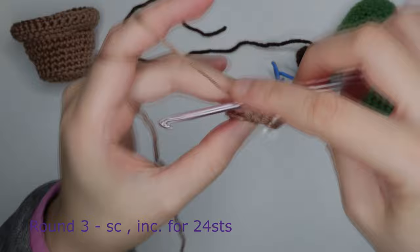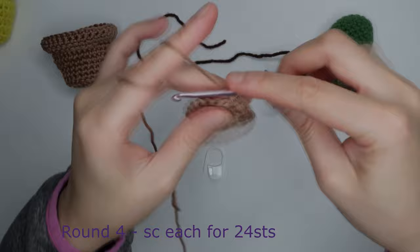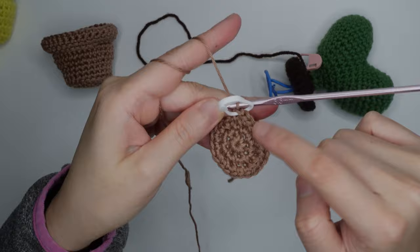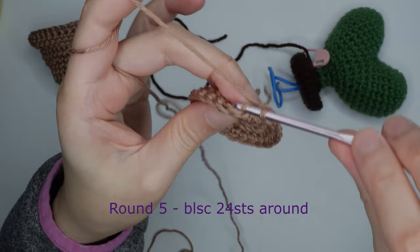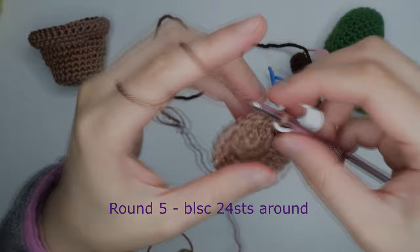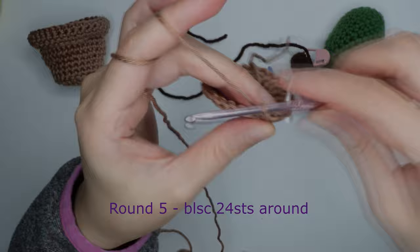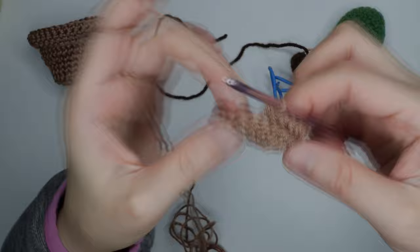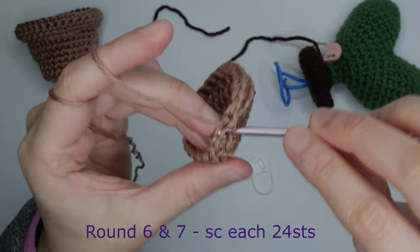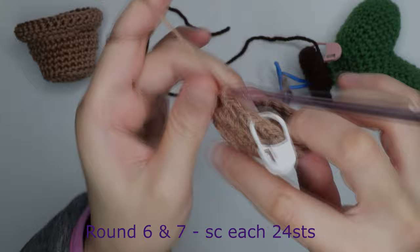For round four, just repeat single crochet in each chain for 24 stitches around. For round five, do a back loop single crochet in each stitch around for 24 stitches. For rounds six and seven, do a regular single crochet — front and back loops — in each chain for 24 stitches.